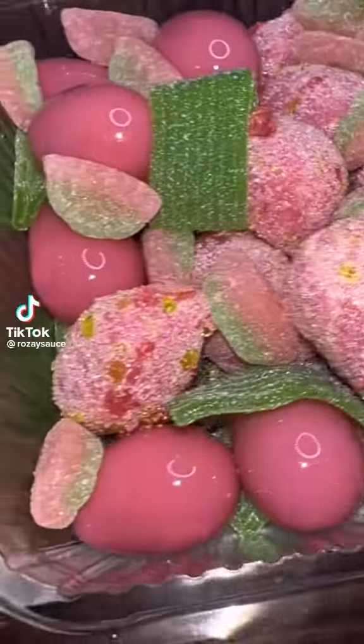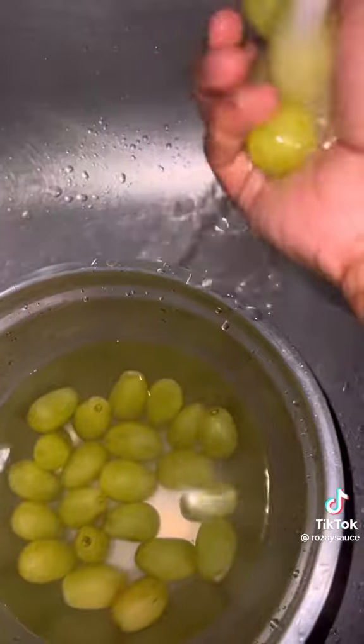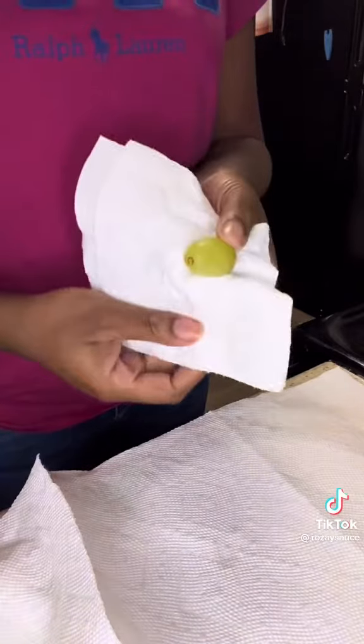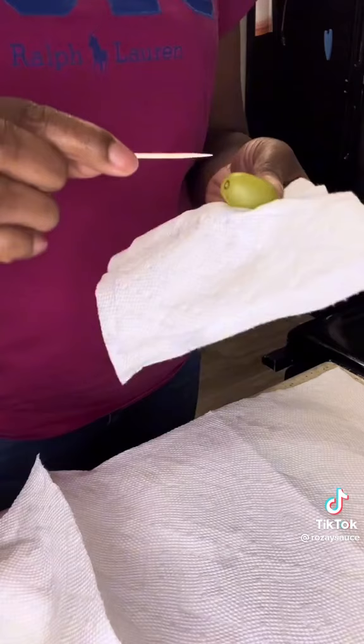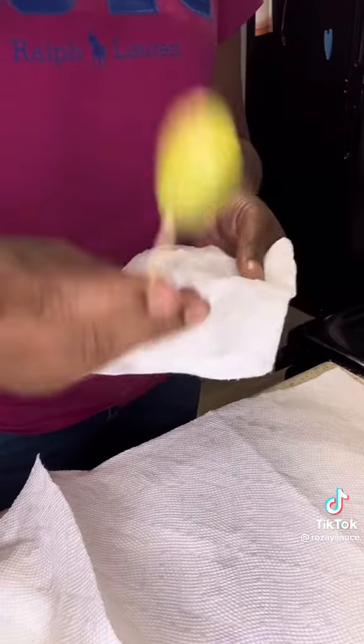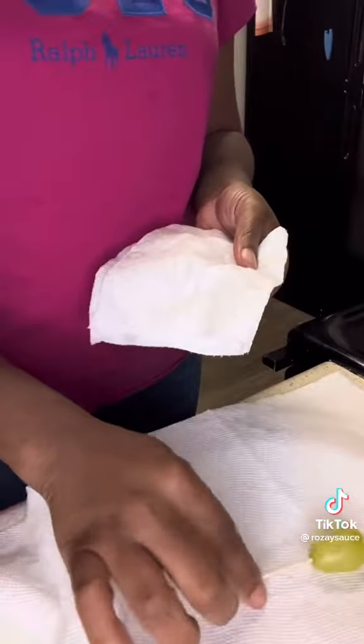Hey my loves, let's do some sour watermelon candy grapes. So let's prep our ingredients first. Wash your grapes off, put them on a paper towel until you're ready to dry them off individually, or use a salad spinner. Dry your grapes off individually, put a skewer in them, make sure the skewer is long enough and make sure they don't come off the stick. Set them all to the side.